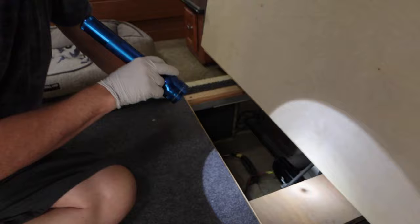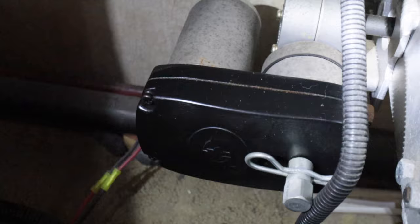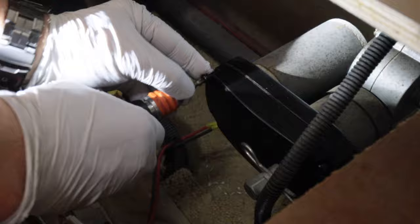Down here is the rail that the slide sits on, and you can see the motor right here. The black area is the gearbox, the motor is to the left behind it, and then it does a gear reduction down on the slide rail to the right. I'm going to take off these four screws here — that's where the offensive gear will be located.